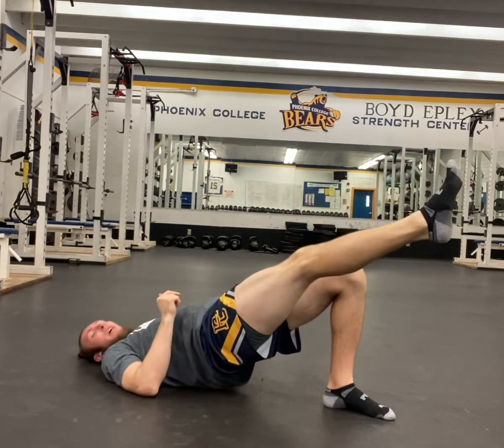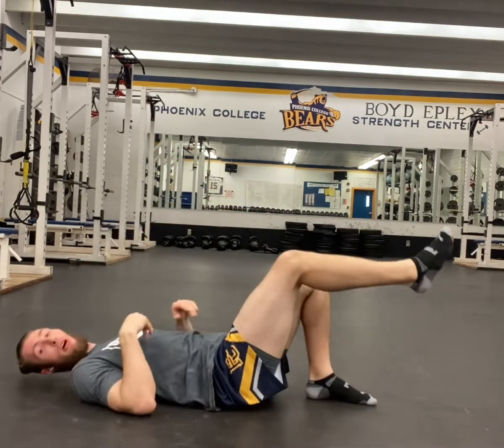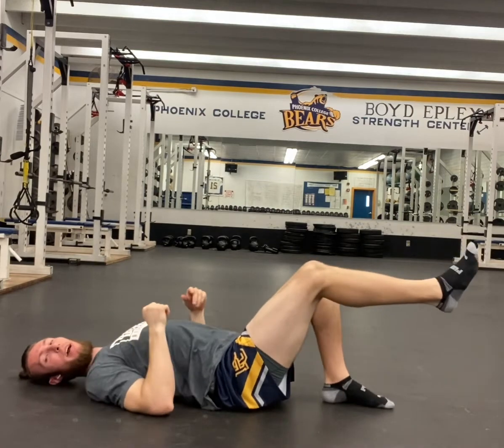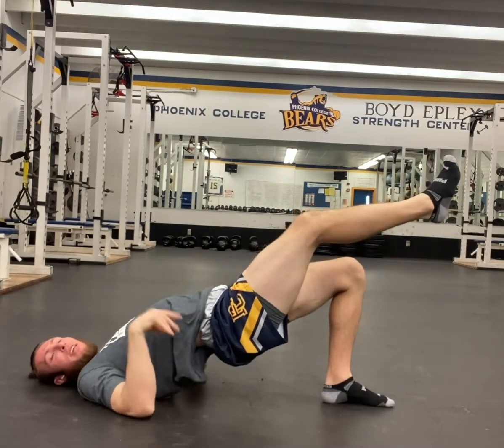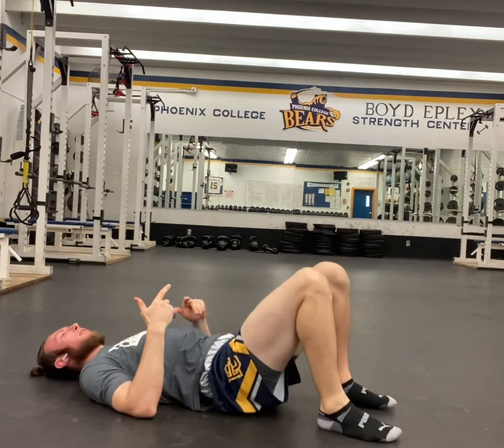You're just gonna hold that position for whatever the prescribed time is. Now as you're doing this, it's important that you don't overextend your lower back. I'm not trying to get my back up as high as I can — that's gonna end up really hurting my back and stressing the muscles down there.